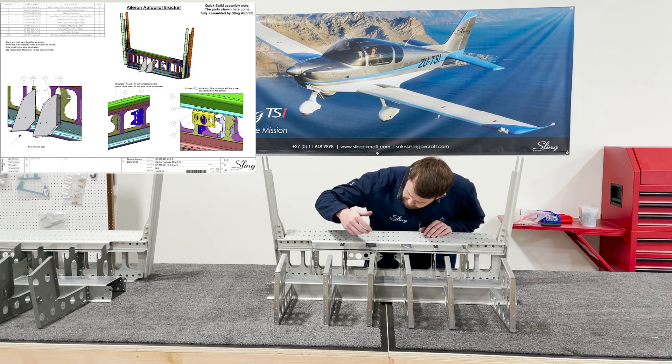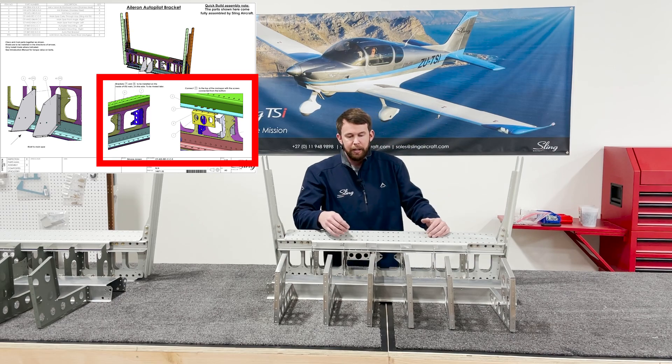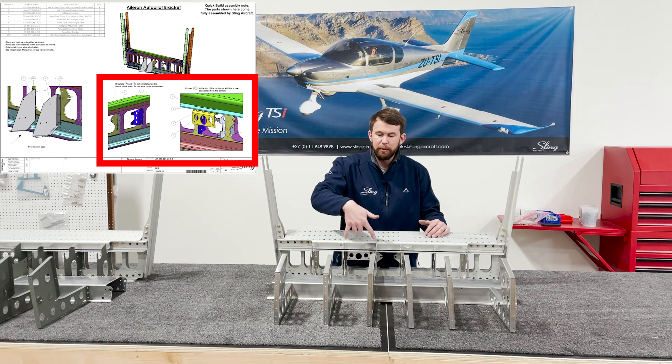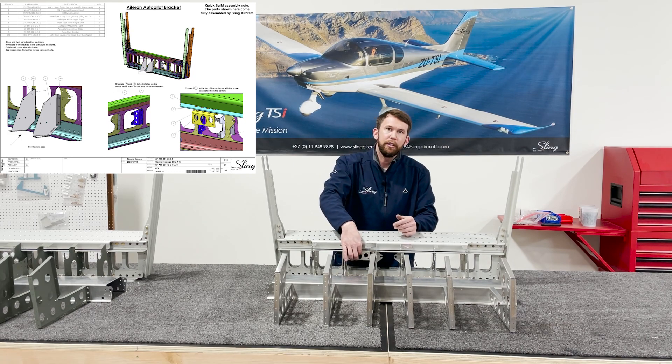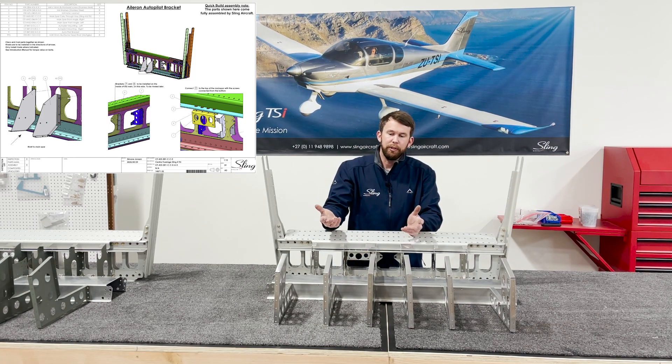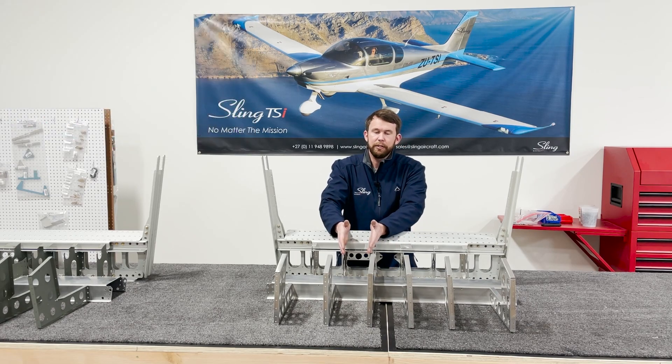When you fit your autopilot brackets in, you don't actually even have to cleco them into position for the two outer ones. Just get your bolts and install the top one, because you're going to end up pulling those clecos out later to install these ribs here.